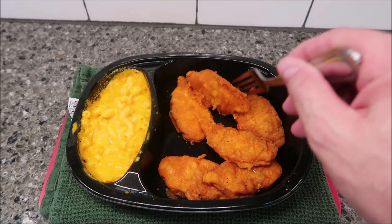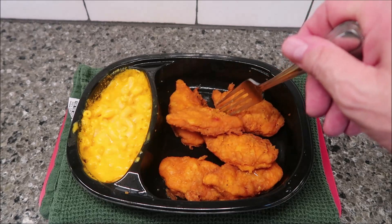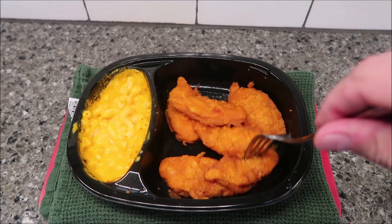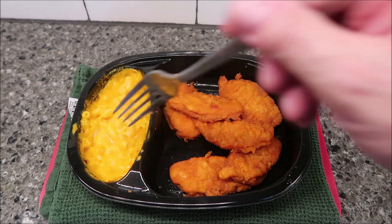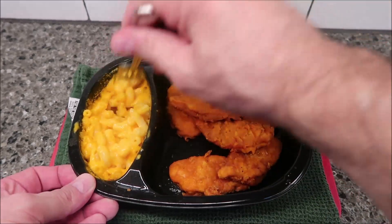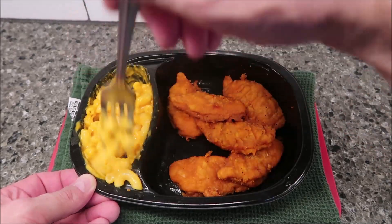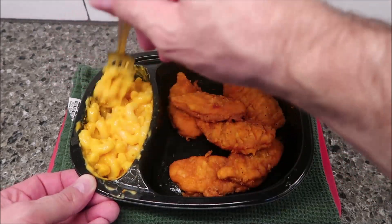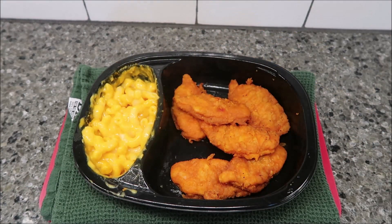Here it is out of the microwave. It looks pretty good. It's not crispy by any means — I'm sure if you put it in the oven it would get crispier. I do have to let it sit for two minutes, which may dry it out a little bit. The macaroni looks good. It smells good — that typical buffalo chicken smell — and the macaroni and cheese smells like, well, macaroni and cheese. I'll let this cool off for a couple minutes and I'll be back.